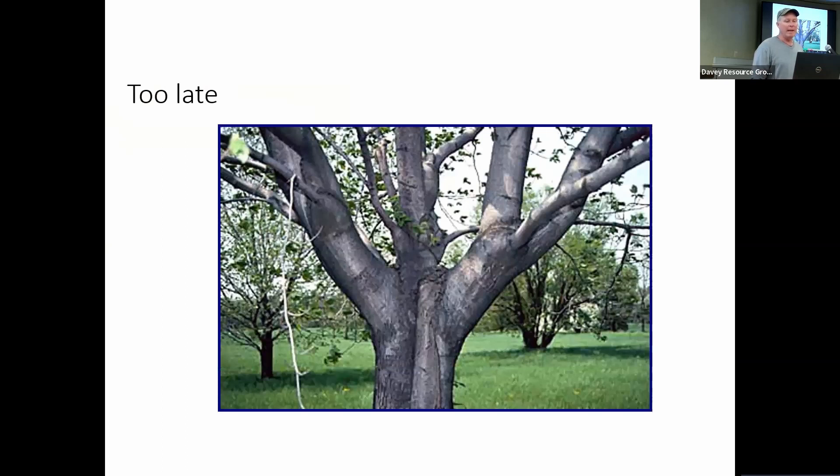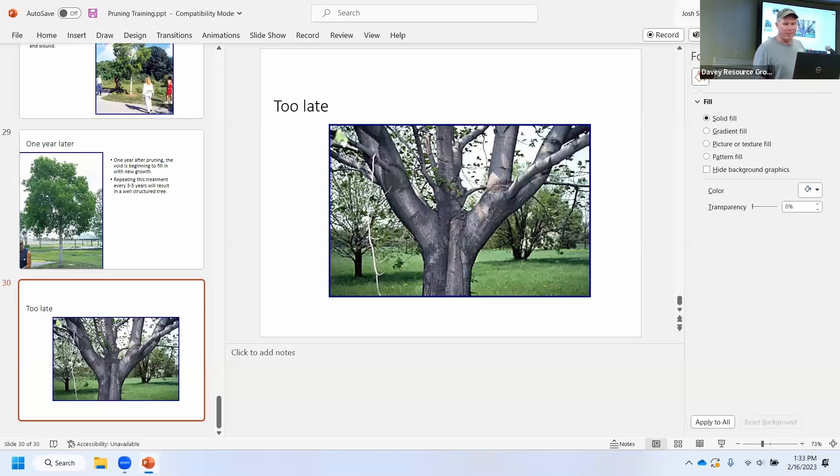This one is too late — you can see the two sides are bigger than the main leader. I would recommend a basal prune on this one, off at the ground. You can't fix this, it's going to split apart at some point. It's just too late.